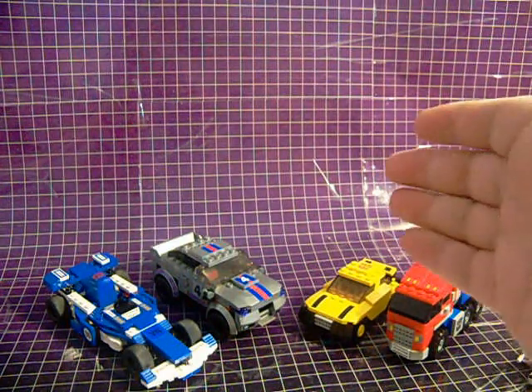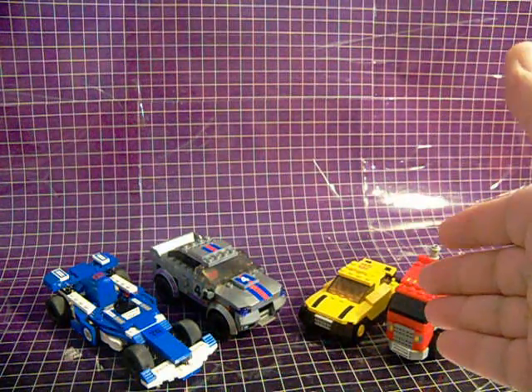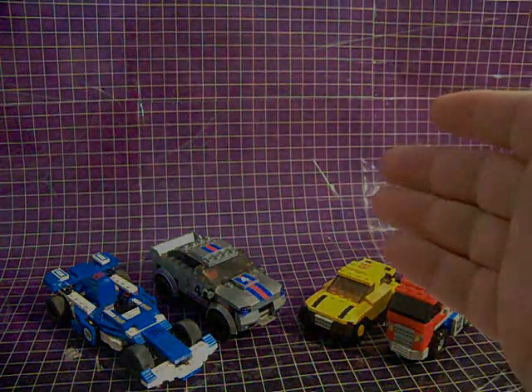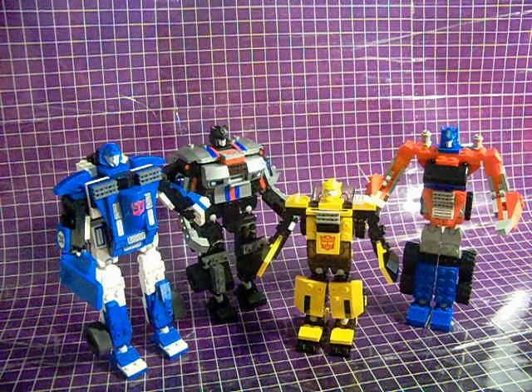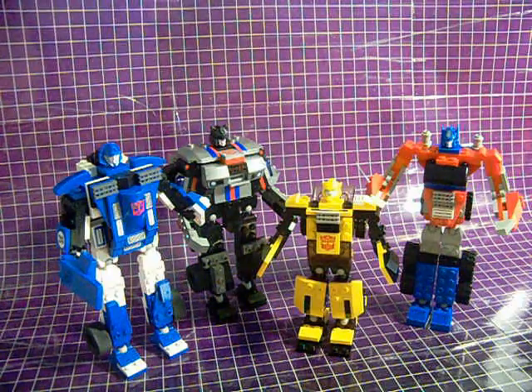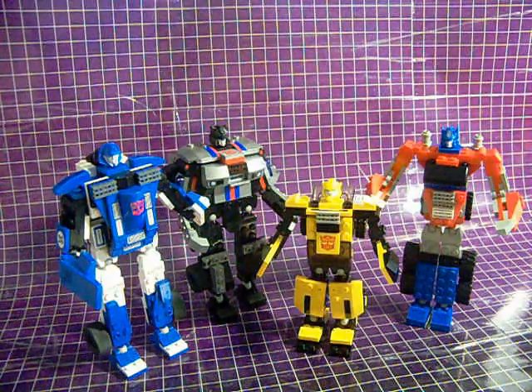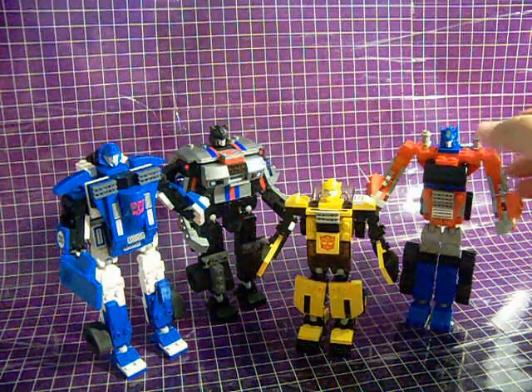Unfortunately, that's the way they decided to design them. Now let's take a look at the robot modes. Two hours later — yes, that's right. It literally took me two hours to take all four figures apart and put them back together again in their robot modes.